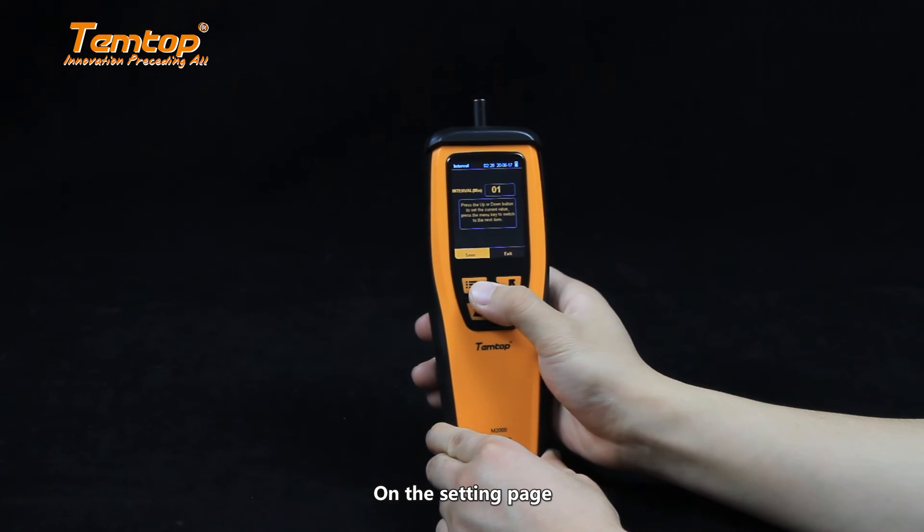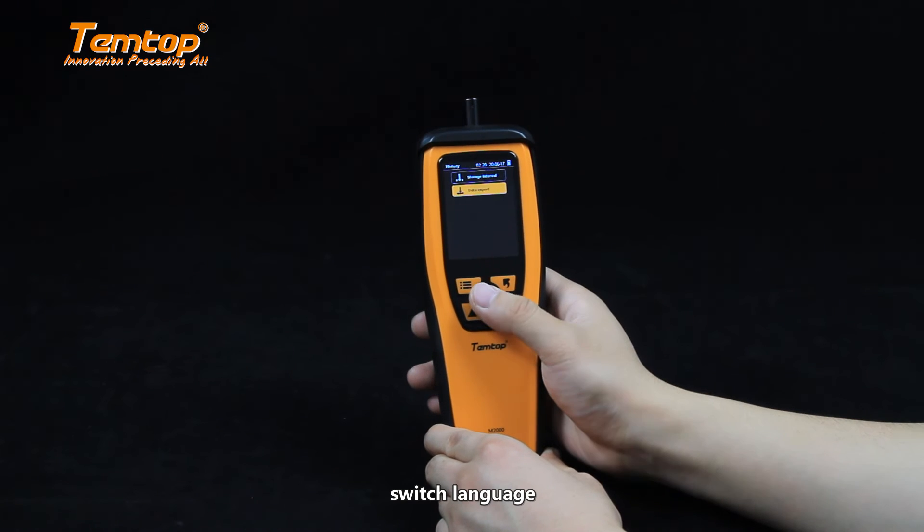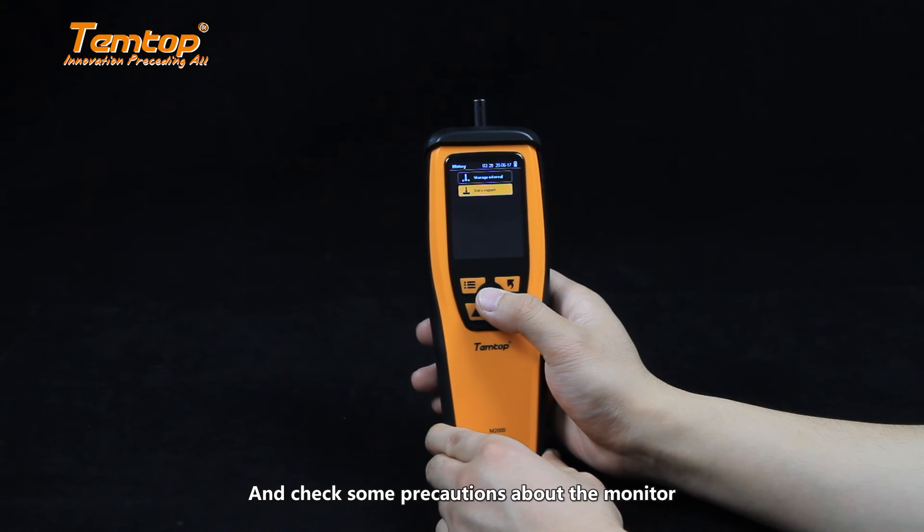On the setting page, you can set the date, alarm threshold, switch language, and check some precautions about the monitor.